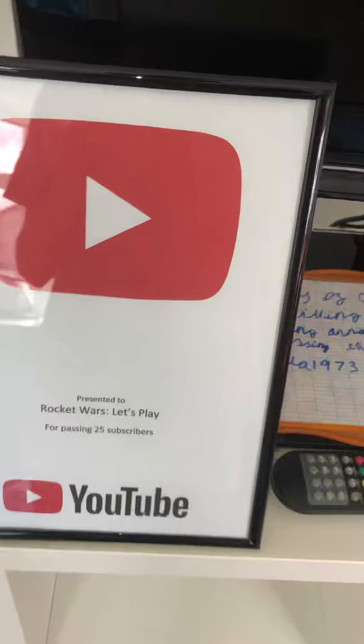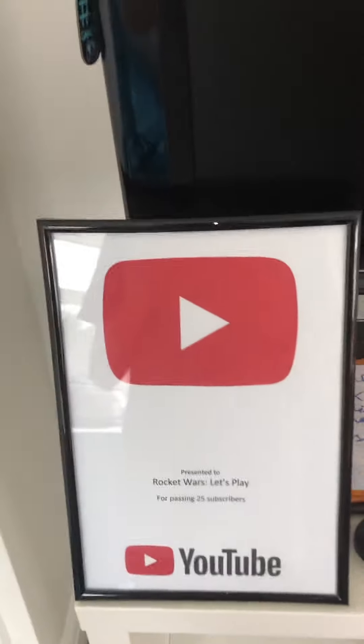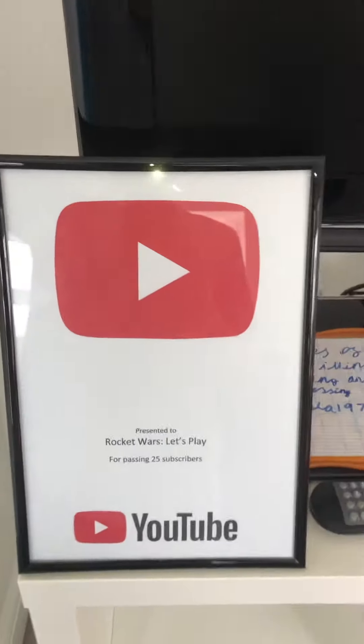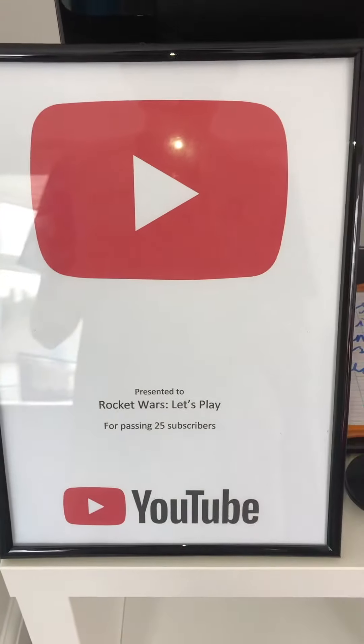I don't know how to link — it's too hard. So if you go to the featured channels you'll find his channel. It's Pete Cartoon — go subscribe to him. But yeah, he made this, very very cool.